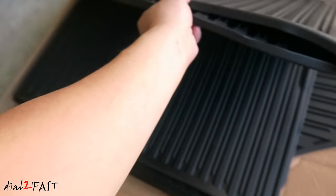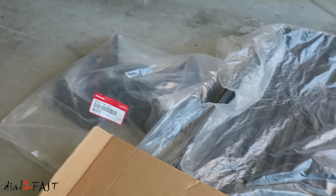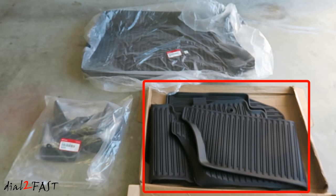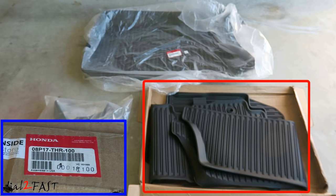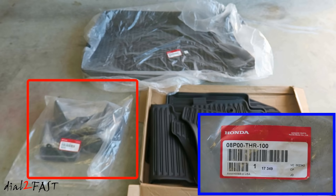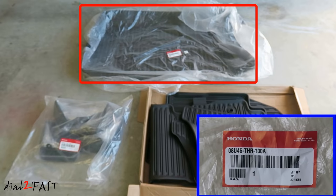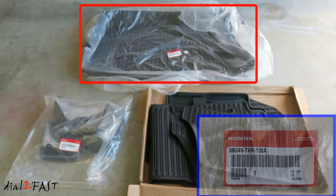These are the floor mats. This is the cargo tray and over there is the mud flaps. With the Honda All-Season floor mats, it comes in five pieces: two at the front row, one piece on the second row, and one more piece for the third row. The part number is 08P17-THR-100. On the left side, we have the Honda splash guards — it comes in four pieces, one for each corner, and the part number is 08P00-THR-100. At the top of the screen is a Honda cargo tray and the part number is 08U45-THR-100A.